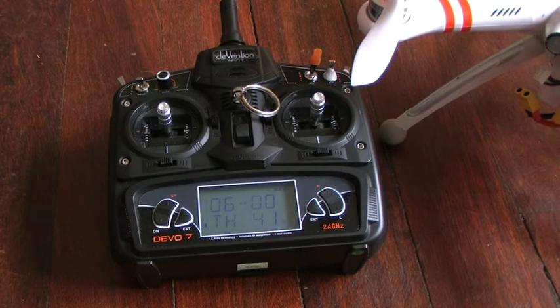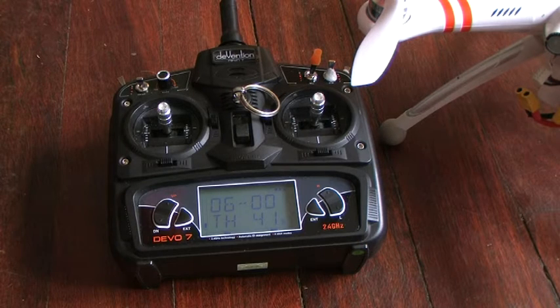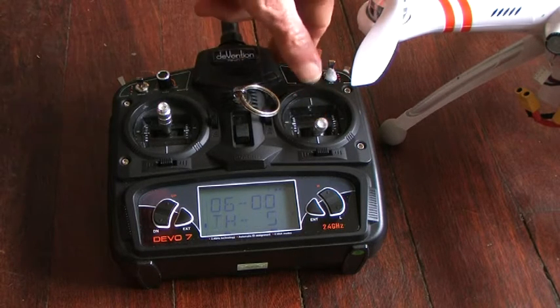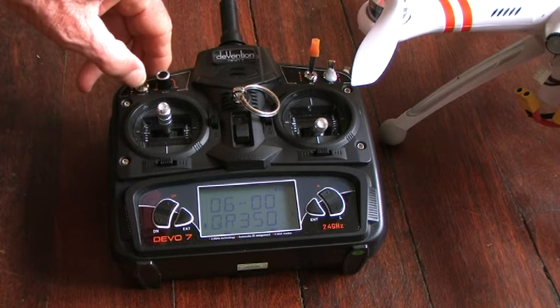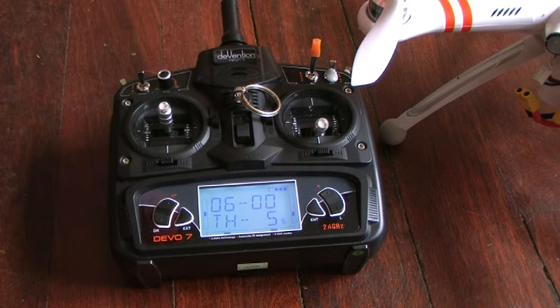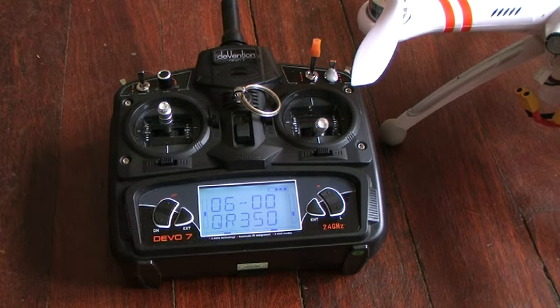Looking at the start-up sequence again — the transmitter hasn't locked on because the throttle is not fully down. Correct that. Now the transmitter's live and the switches are being reset. Checking the trim — the elevator trim is wrong. Re-centre that. Okay, now we're ready for calibration.